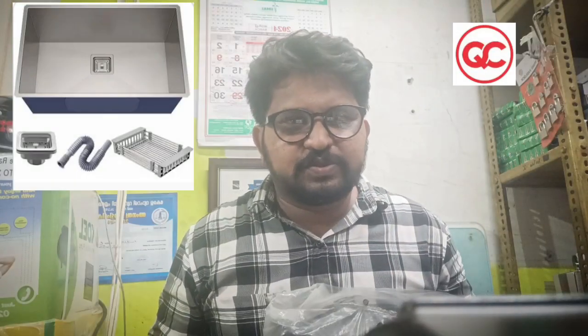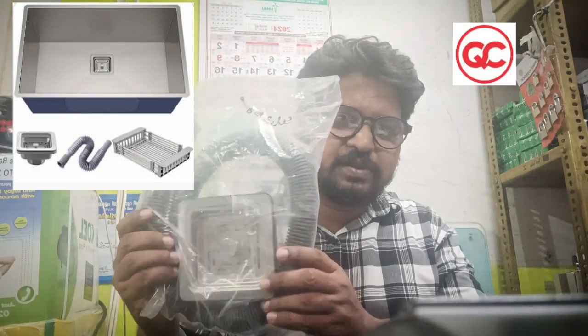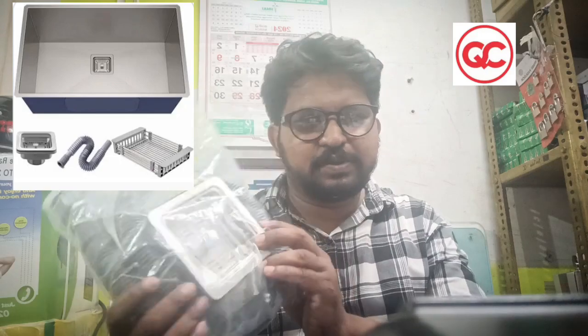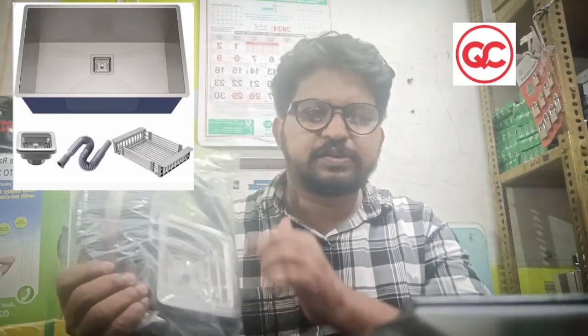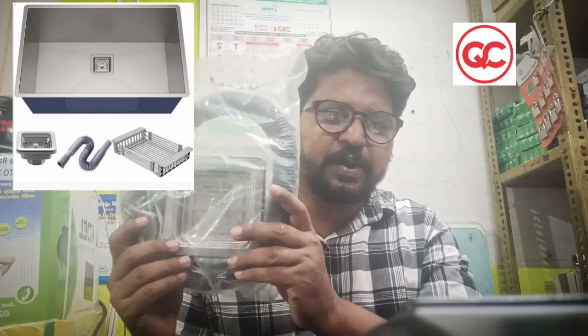Hello friends. Quality choice is the homemade Singh coupling. This is a set of parts. This is a parts kit.